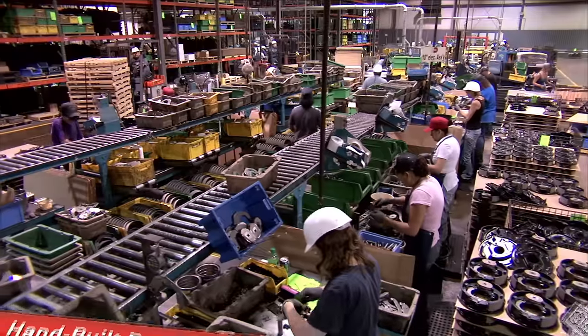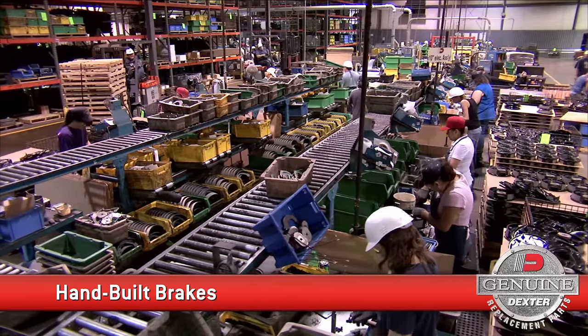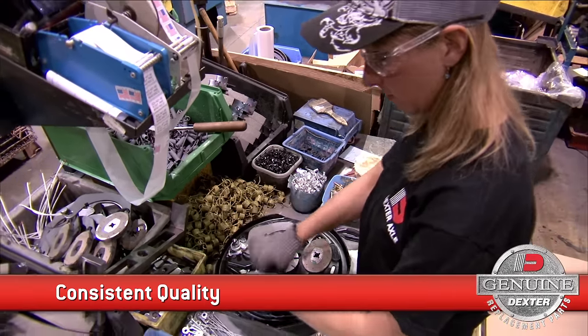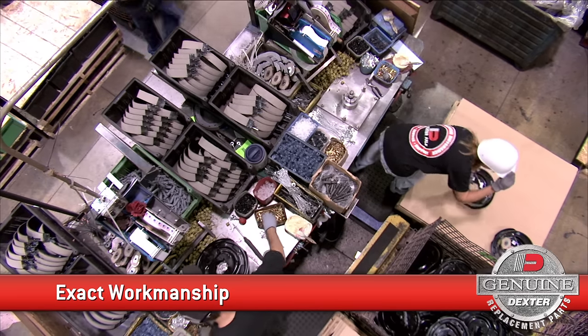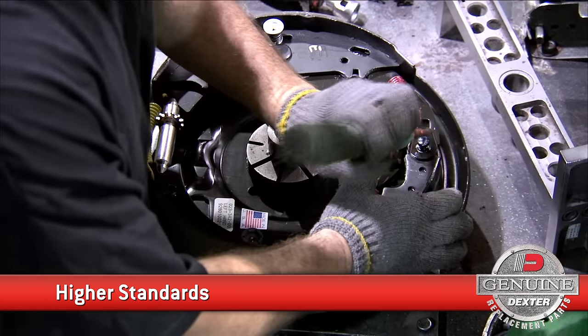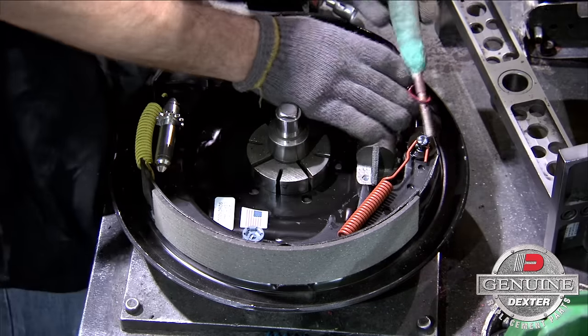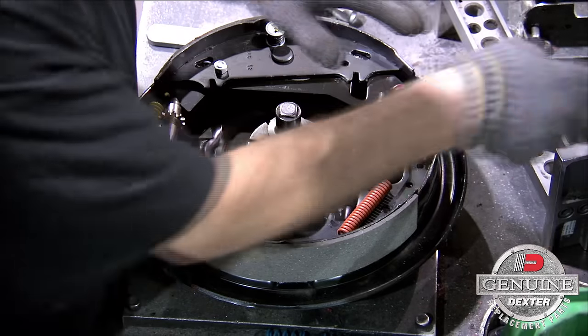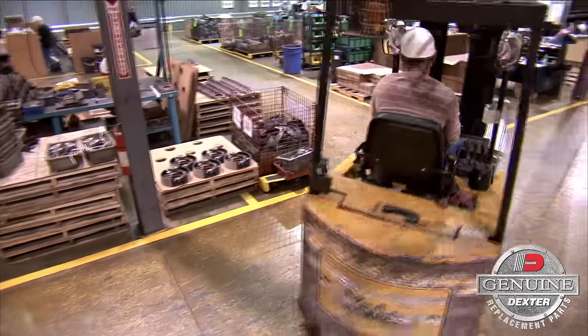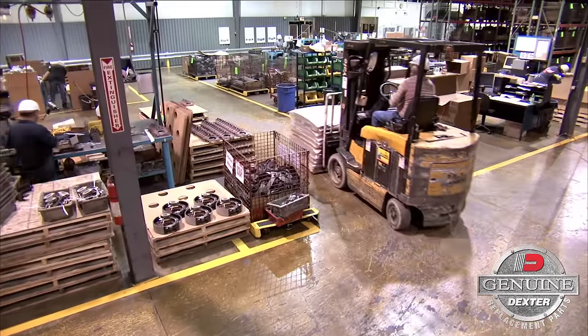At Dexter, our brakes are built by a highly trained, single operator. That means you can rely on them for consistent quality and exact workmanship every time. Just as we maintain higher standards for our components, we hold our production operators to those same requirements. After all, we will not take chances when it comes to your safety and your demand for superior product performance.